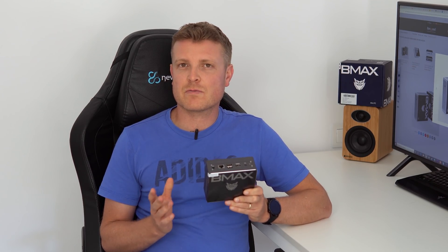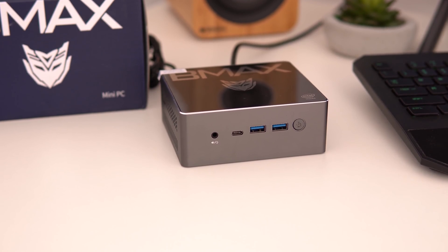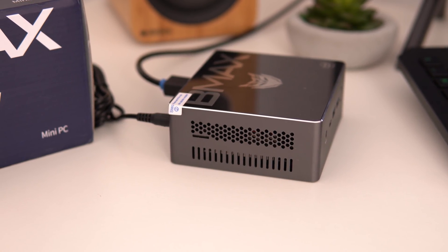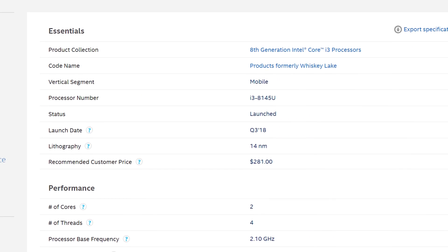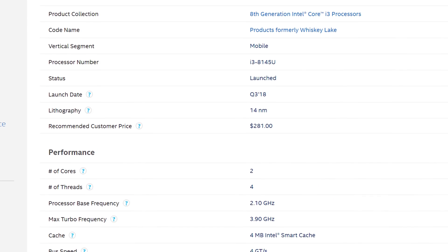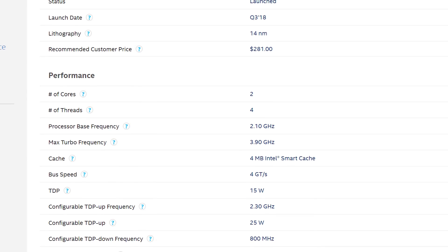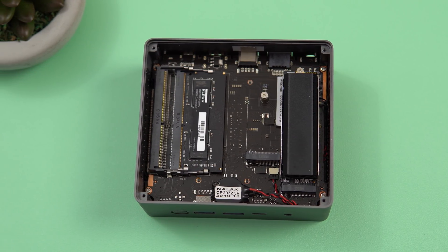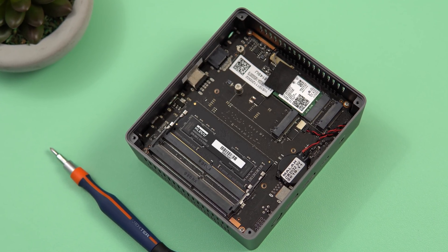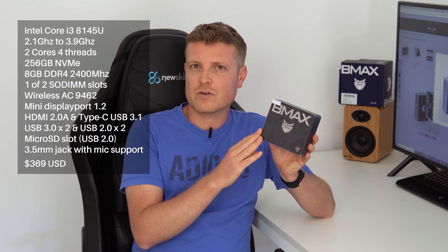Welcome back. In this review I'm covering the BMax B4 Pro, a new mini PC from BMax — a relatively new company that also made the BMax Y13, one of my favorite Gemini Lake laptops. This turns out to be a fantastic little mini PC that supports up to three displays. It's powered by the Whiskey Lake Core i3-8145U, dual core, four threads, maximum turbo of 3.9 GHz, with plenty of expansion options including NVMe, upgradeable wireless, and additional RAM.